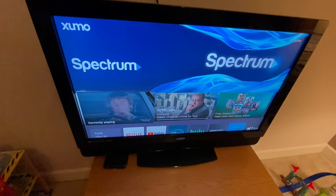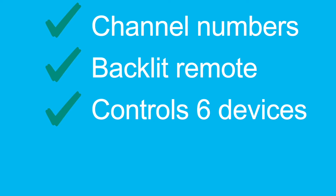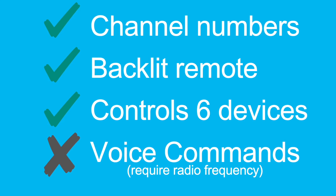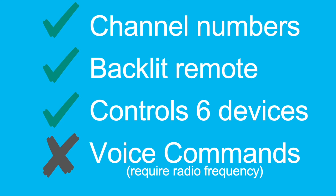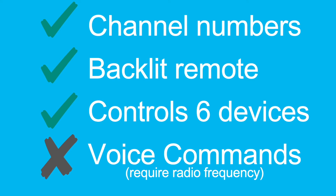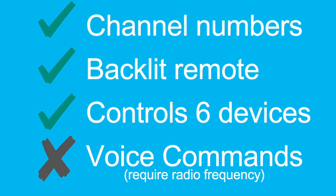Voice commands are still the one missing feature, but that requires radio frequency — which makes sense since it's a lot of information being transmitted. For $60 or less to get three out of four features is a big win.